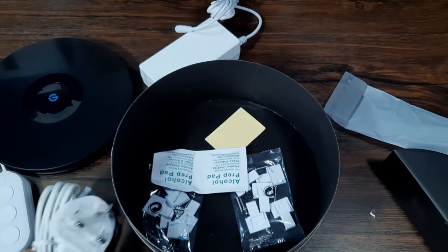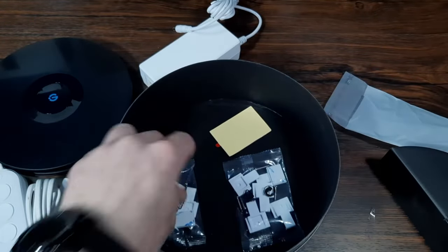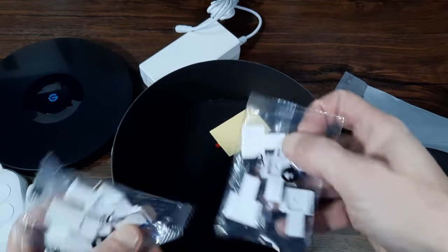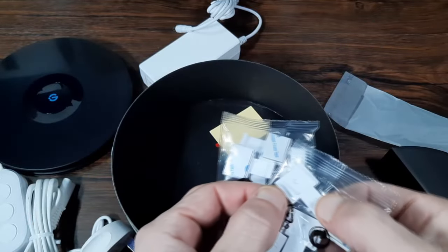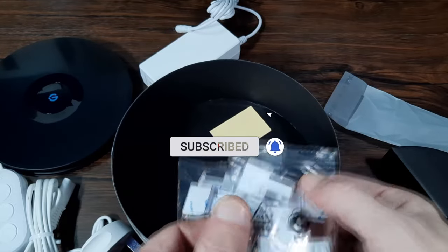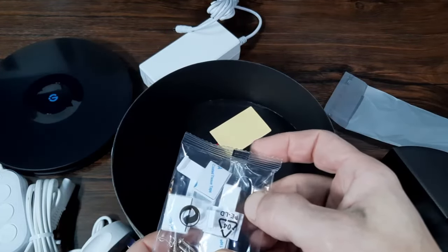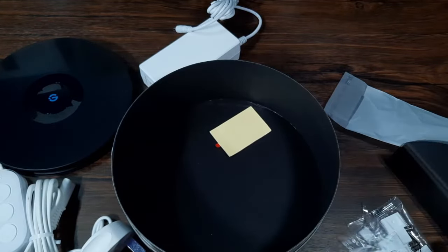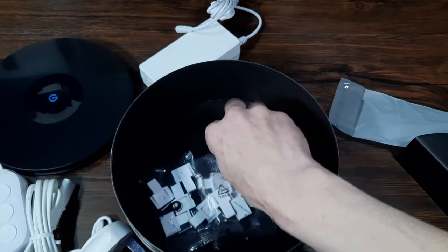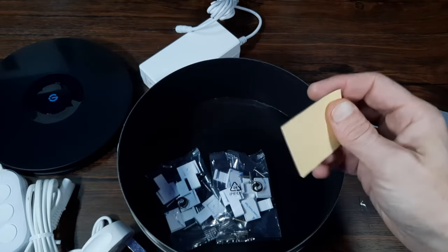Then we have a couple of alcohol pads and some mounting clips. These are double-option mounting clips — you can either use the 3M tape on the back or they also include some micro screws for a more permanent option. I'm not actually going to use these because I'm going to use an aluminium raceway. There's also another 3M sticky tab included. So with all things considered, this could be one of the best plug-and-play kits that I've actually seen.